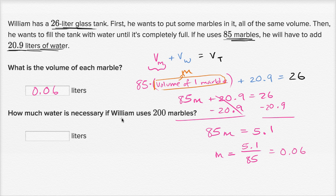And then how much water is necessary if William uses 200 marbles? Let's think about it. Let's say W is the amount of water that's necessary, and it's going to be a function of the number of marbles. If you have no marbles, you're going to have to put in 26 liters to fill up the whole tank. So it's going to be equal to 26 minus the volume of the marbles, which is 0.06 times the number of marbles. That describes a linear function: the total volume of the tank minus the volume per marble times the number of marbles.